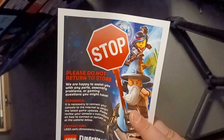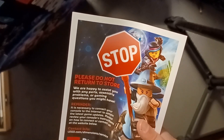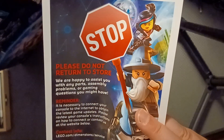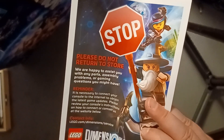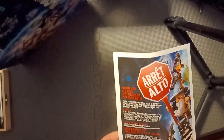There's a card that says 'Stop — please do not return to store. We are happy to assist you with any parts, assembly problems, or gaming questions you might have. Remember, it is necessary to connect your console to the internet to obtain the latest game updates. Please review your console's instructions on how to connect, or contact us at the website below.' So this may just redirect you to their website rather than the Wii U store — hopefully you can still play this.